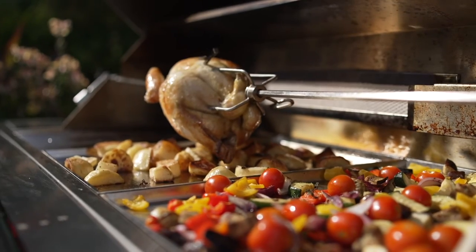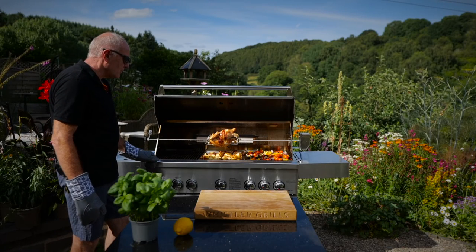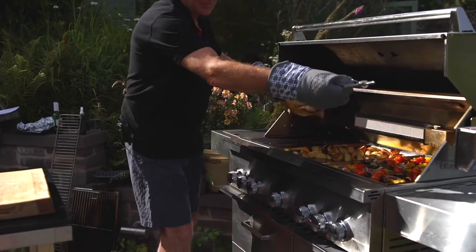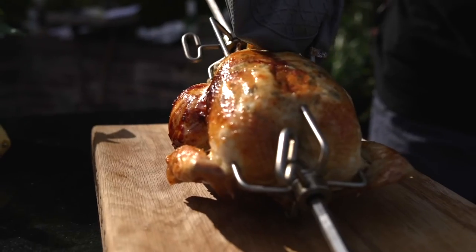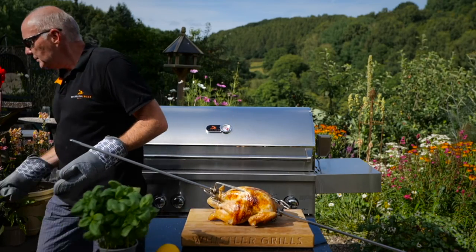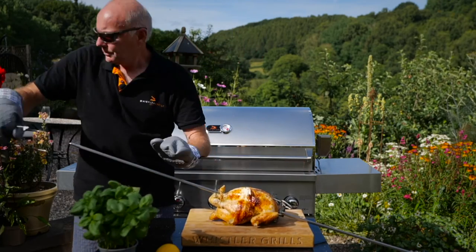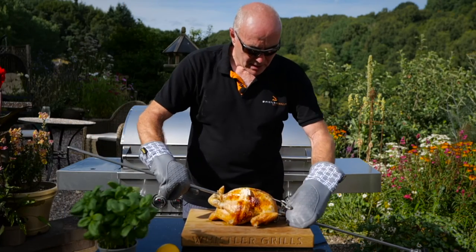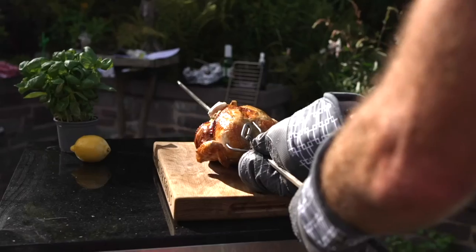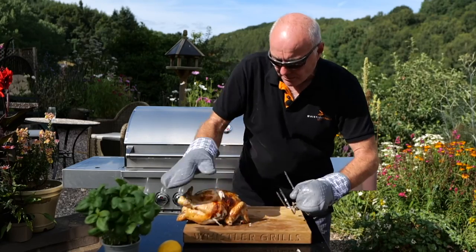I think this chicken's now ready - yes it is, it's certainly reached the right temperature and the probe's telling me that. We're going to remove this now from the barbecue. Over to the board. To get the chicken off the skewer, let's remove this, loosen this, and pull that from the chicken. I loosen that one there and slide the skewer out that way.